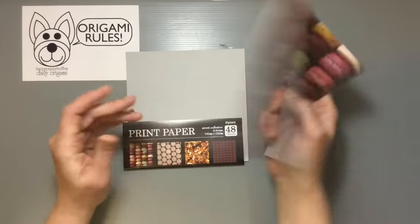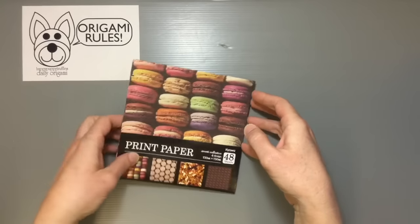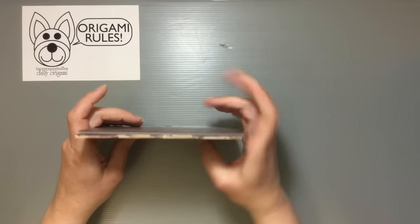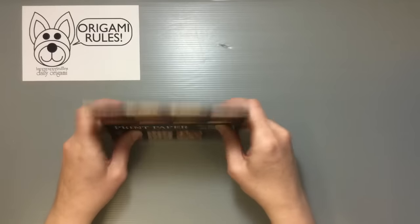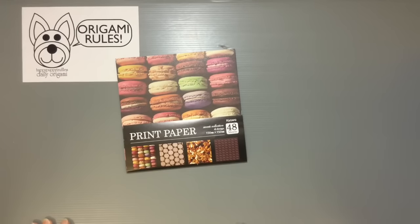I've kind of been enjoying some of these more realistic pattern ones that they've done, especially with textures — like for the different textures for woods and stuff — but this is definitely a fun one. I would definitely recommend it if you have some people that you'd like to make some unique gifts for, or somebody who's just collecting paper.